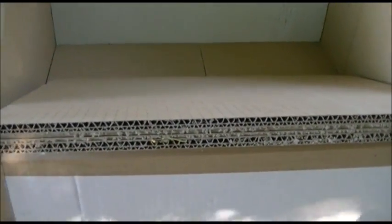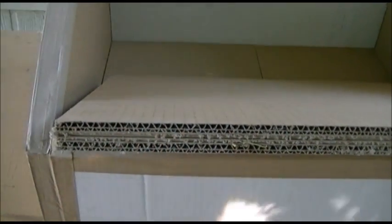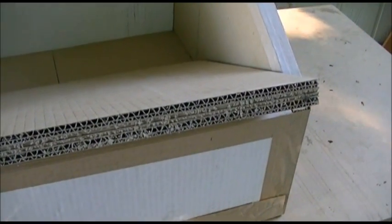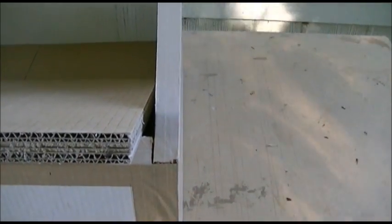I let it dry for a minimum of a couple of hours — some of it I let dry overnight. Then I trimmed it up using a skill saw, and since I'm not very skillful with a skill saw, I used a straight edge to make sure my cuts were all nice and straight.